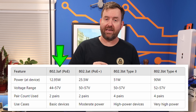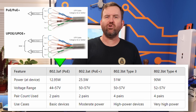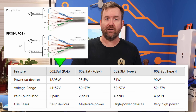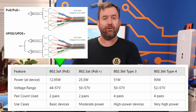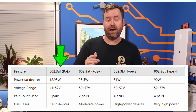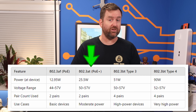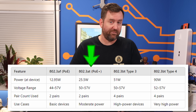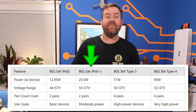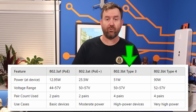Within an Ethernet cable there are eight total wires, or four pairs. Since 802.3AF uses two of those pairs, that means it's using four of the wires for power. The next step up is POE+, or 802.3AT, which also uses two pairs of wires but is able to deliver up to 25.5 watts of power to your devices. Then we have POE++, also known as 802.3BT.